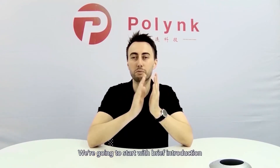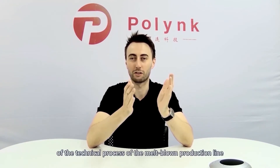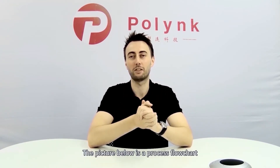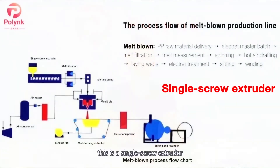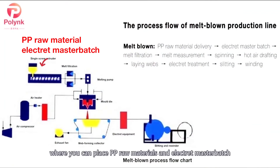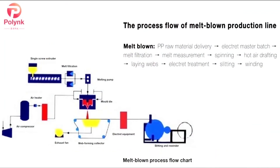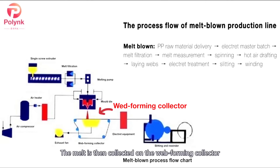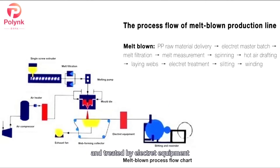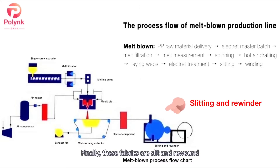We're going to start with a brief introduction of the technical process of the Meltblown production line. The following picture is a process flow chart. As you can see, this is a single screw extruder where you can place PP raw materials and electric master batch. They are melted and reacted through the extruder, then impurities are filtered by the Melt filter. The Melt is precisely delivered by the metering pump and then flows to the Meltblown die head, where the spinning is driven by hot air. The Melt is then collected on the webforming collector and treated by electric equipment. Finally, these fabrics are slit and rewound.